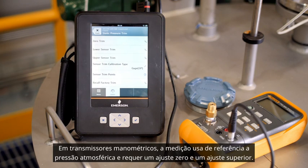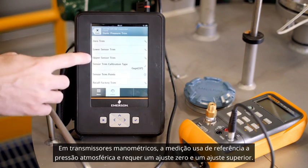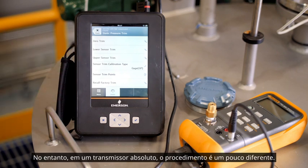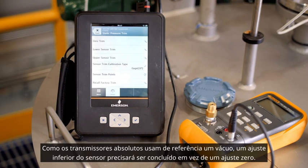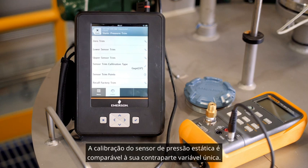For gauge transmitters, the measurement is referenced against atmospheric pressure and requires a zero trim and upper sensor trim. However, in an absolute transmitter, the procedure is slightly different. Since absolute transmitters are referenced against a vacuum, a lower sensor trim will need to be completed instead of a zero trim. All other steps remain the same. Just like the DP sensor, the calibration of the static pressure sensor is comparable to its single variable counterpart.